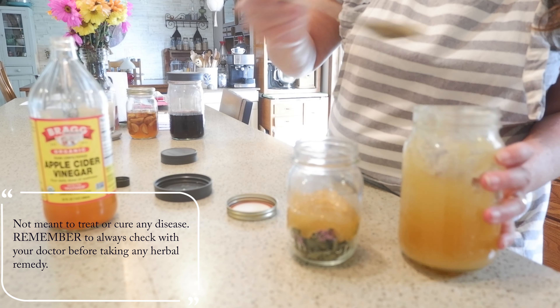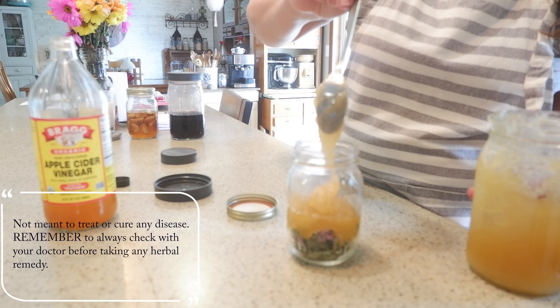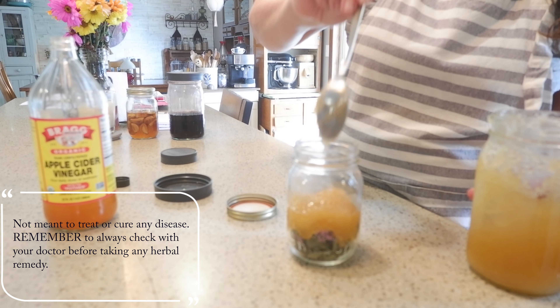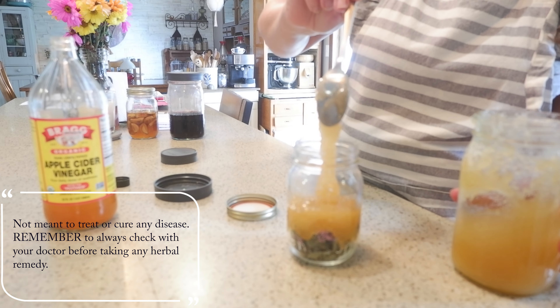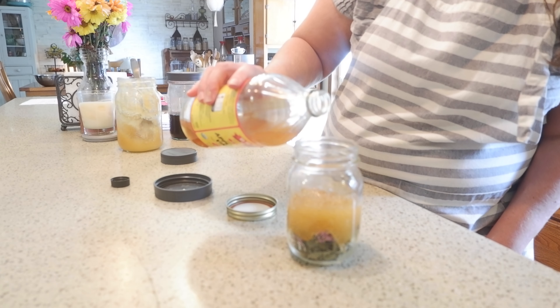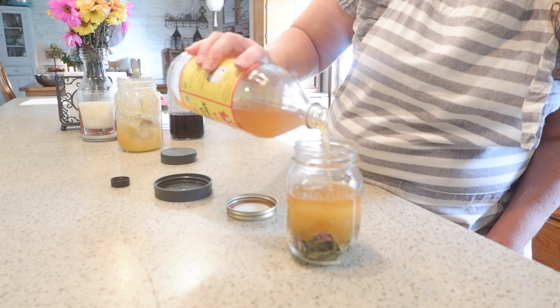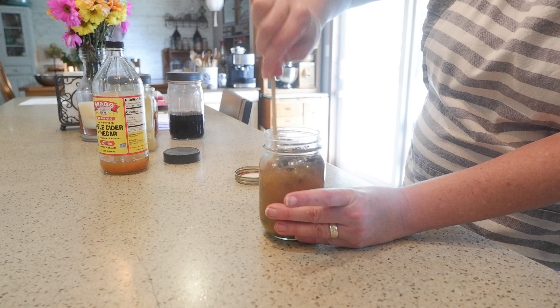Bee balm is used internally for indigestion, intestinal cramps, nausea, flatulence, fevers, influenza, colds, bronchitis, whooping cough, and sore throats. The reason I'm using the bee balm is because it's good for sore throats, cough, and congestion, so I thought it would be a perfect addition to the apothecary for the cold and flu season.